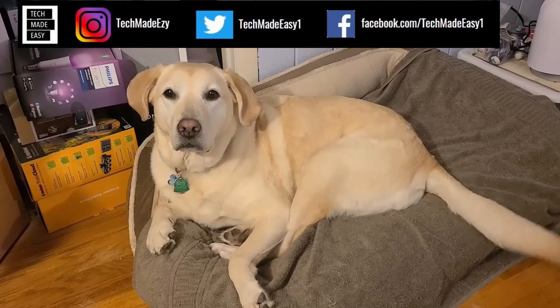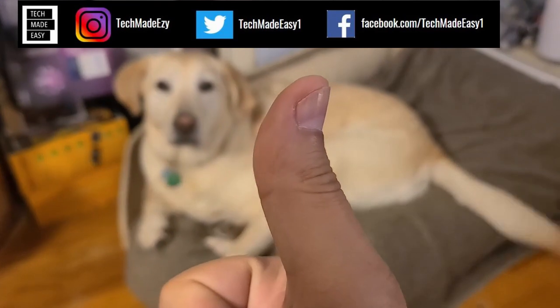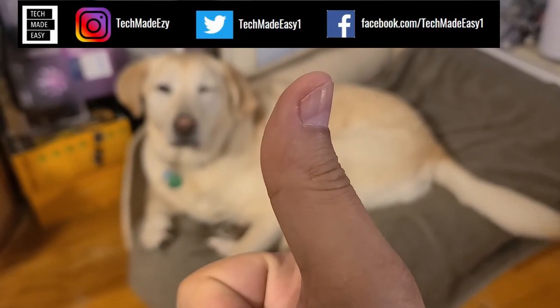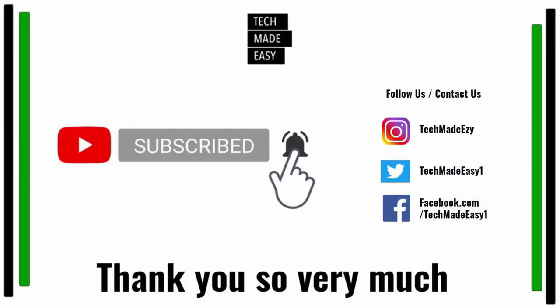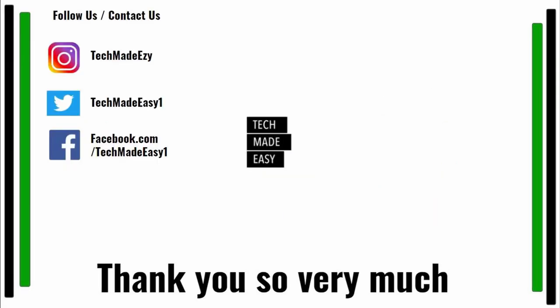Take a moment and give us a thumbs up — we'd really appreciate it. As you can see, Brooklyn is waving her tail for you. Don't forget to subscribe and hit the bell so you get notified of new videos. Also follow us and contact us on Instagram, Twitter, or Facebook — we'd love to have you. Thank you so much and have a wonderful day.